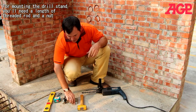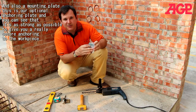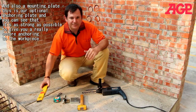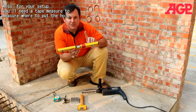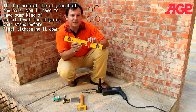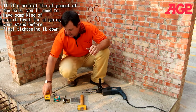You'll also need a mounting plate — this is our optional mounting plate, and you can see it's as strong as possible. It'll give you a really secure mounting to the workpiece. In your setup, you'll also need a tape measure to measure where to put your hole. And if the alignment of your hole is crucial, you'll need some kind of spirit level for aligning your stand before finally tightening it down onto the workpiece.